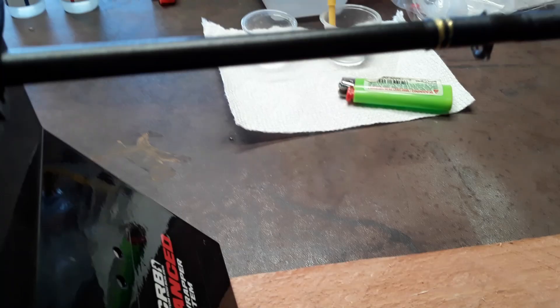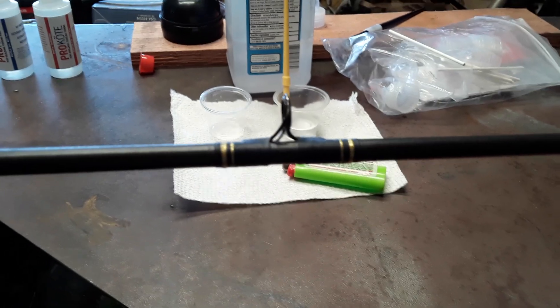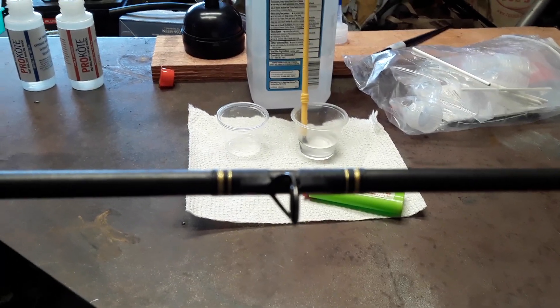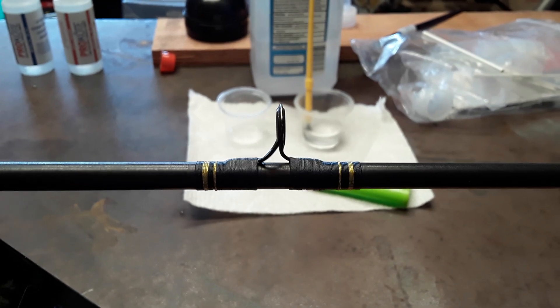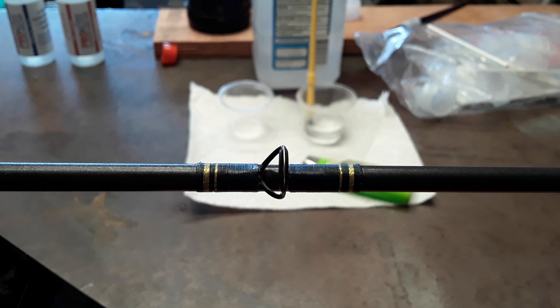So that's about it, that's what's going on right now with the rod. Figured I'd show you — let's just see for yourself. Alright, I gotta get back to drinking beer and wait for this to cure so I can set it up and put the epoxy on it.